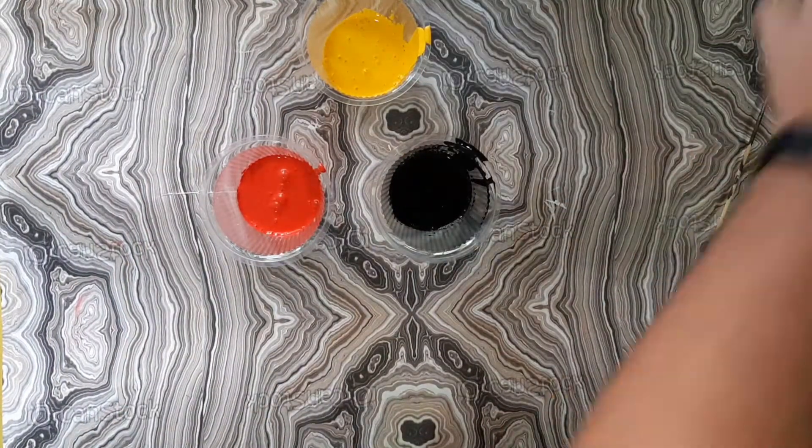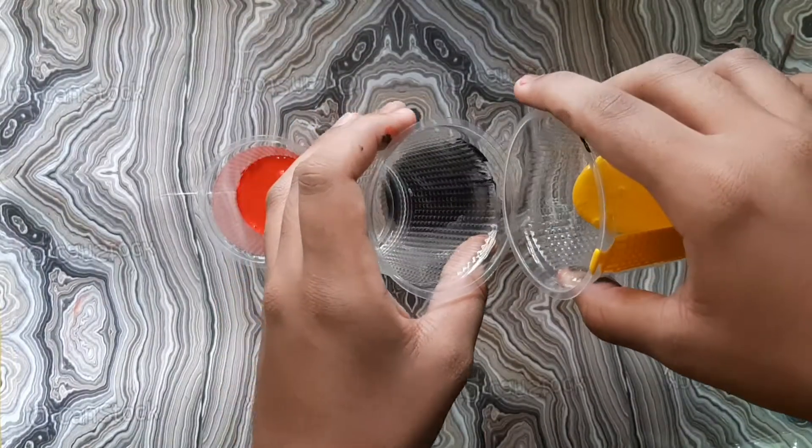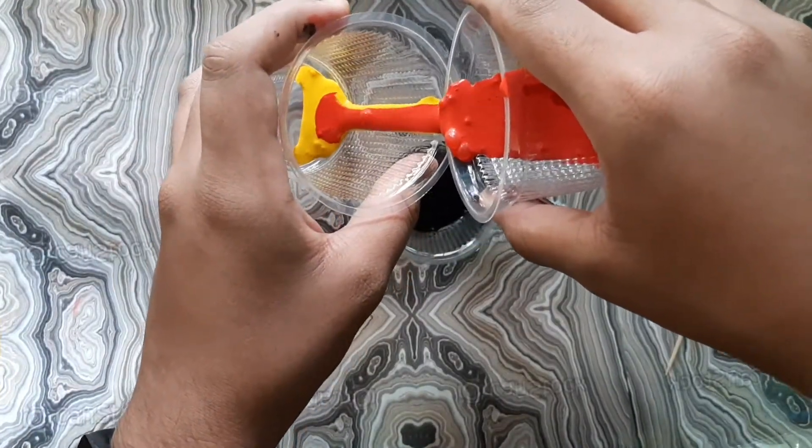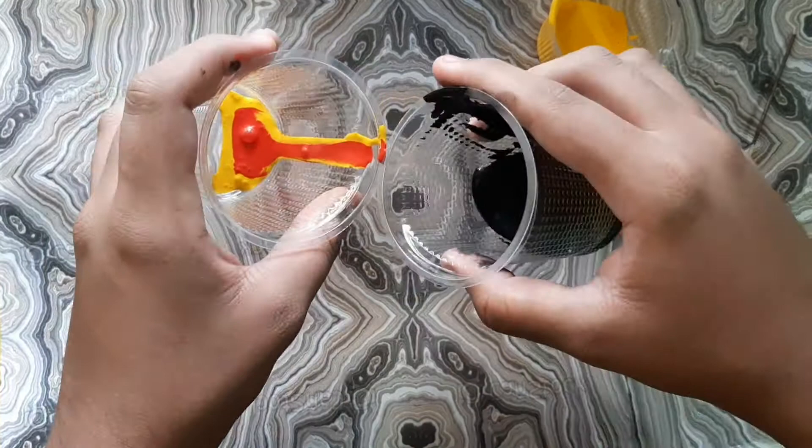Now that I have prepared all 3 colors, take an empty glass and start pouring the colors one by one in layers. Make sure you pour from the corner so the colors do not get mixed.